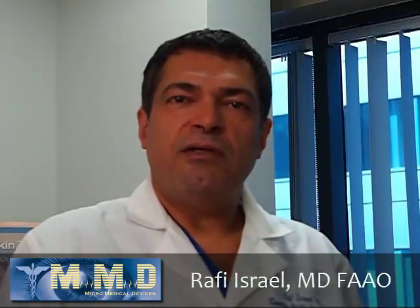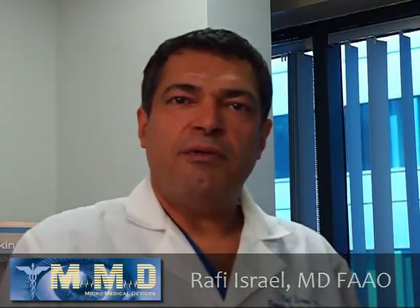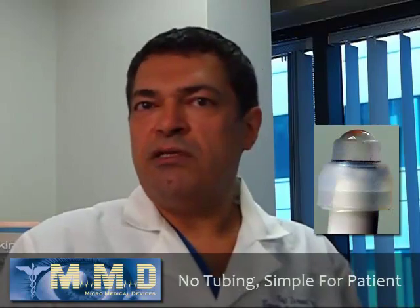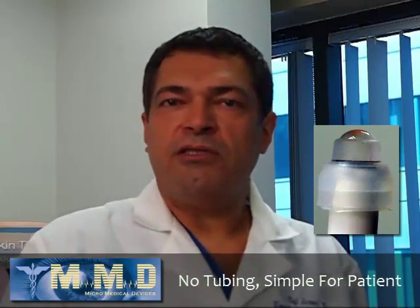Hi, I'm Dr. Raf Israel and I'm here to talk about the proper use of PalmScan Easy Immersion Tip. The Easy Immersion Tip is a new tip that was created to do immersion biometry easily and accurately and without a mess of tubing or extra fluid running down the patient's face.